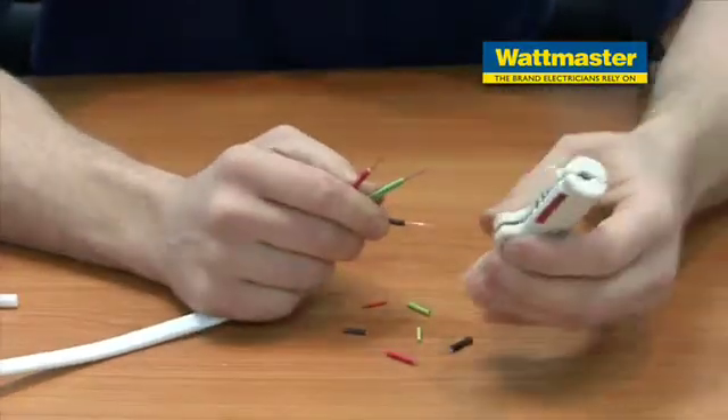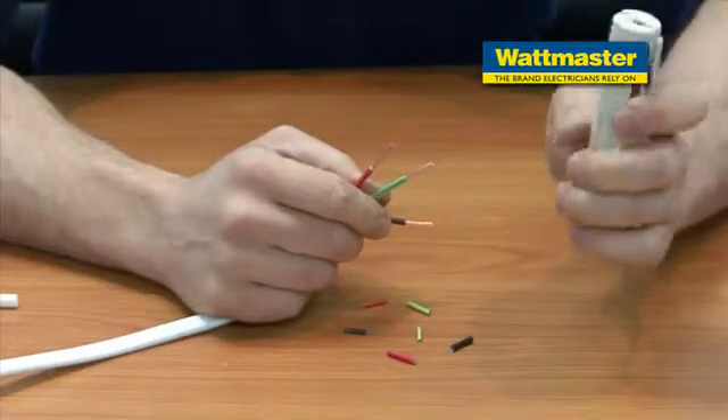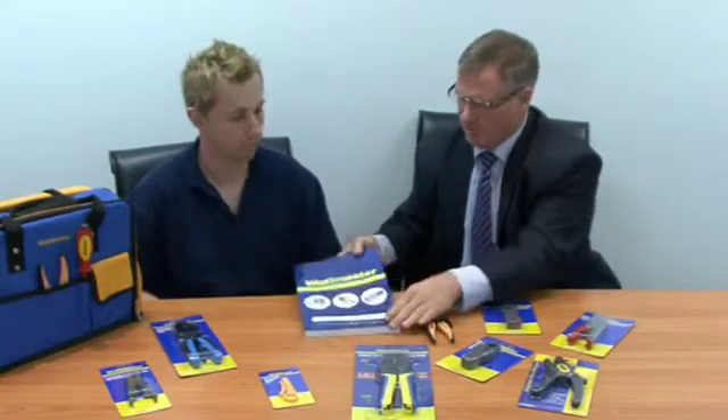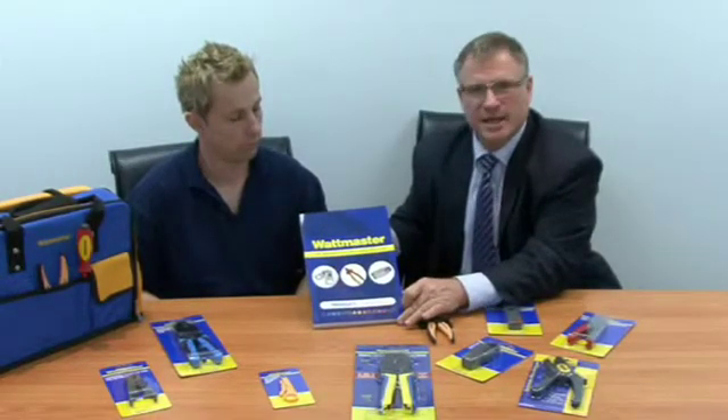There you have it. It's a great little stripper — does multiple things. Well, thank you Zelco for that informative and interesting training session on how to strip, cut, and terminate data cables. All these tools are available from your local electrical wholesaler, or you can view them online at wattmaster.com.au, or alternatively check out our very extensive catalog which has a myriad of products including these. Thank you very much.